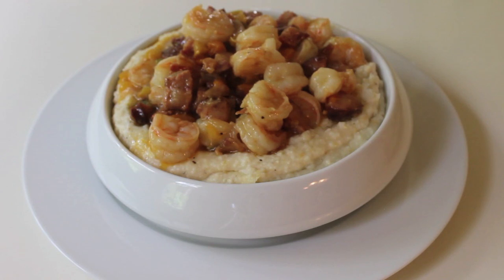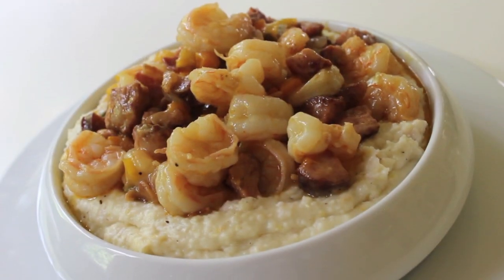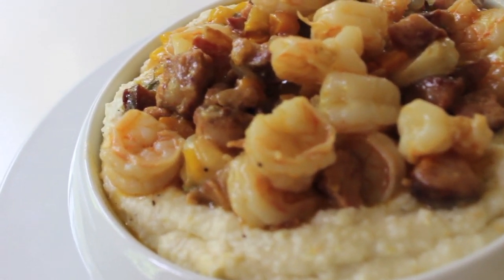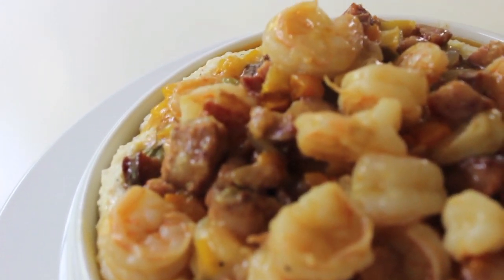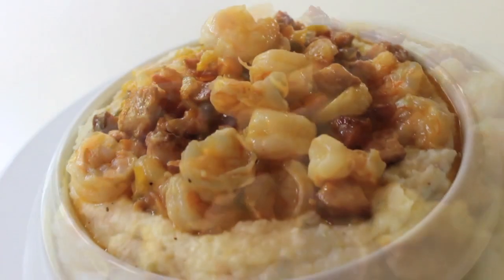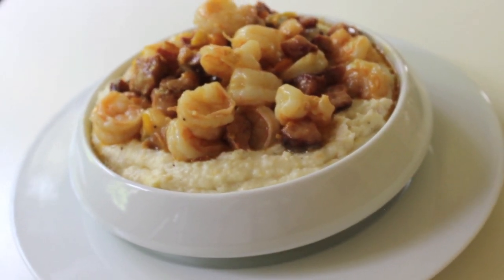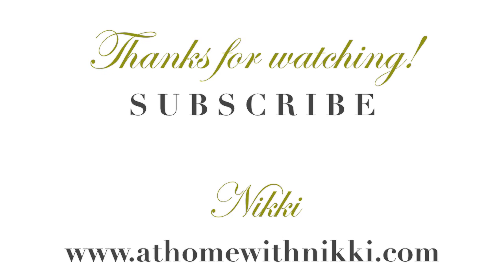Put those nice creamy grits in your bowl, top it with the shrimp, and it is amazing — a lot of flavor, totally delicious, really filling, and worth the effort. I hope you've enjoyed me sharing my shrimp and grits recipe. Definitely go over to Cooked by Julie's channel — the link is below — and check out her shrimp remoulade. I hope you all are doing great. This is Nikki saying goodbye — bye-bye!